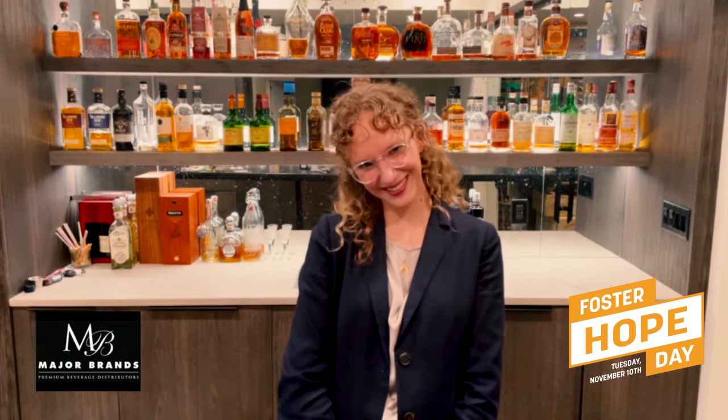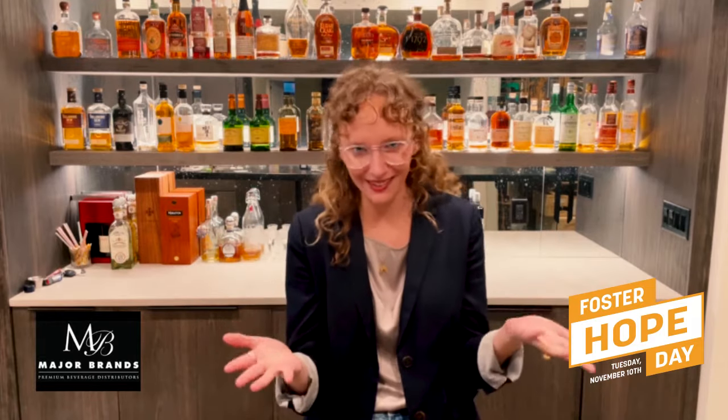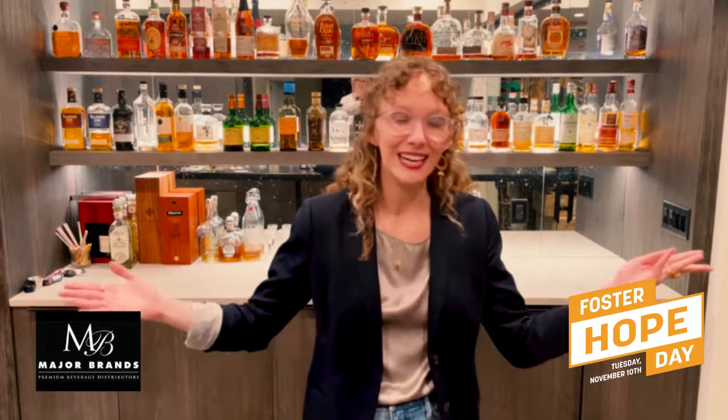Hi there! My name is Amy Fork and I am here to welcome you to Foster Hope Day. All donations are going to the Foster and Adoptive Care Coalition to help them with their mission of finding every child a place to call home. Home is a basic need we all need and deserve.